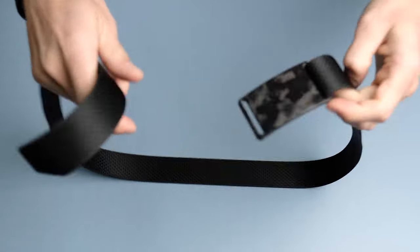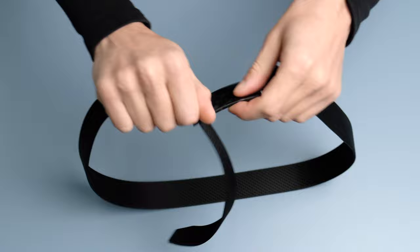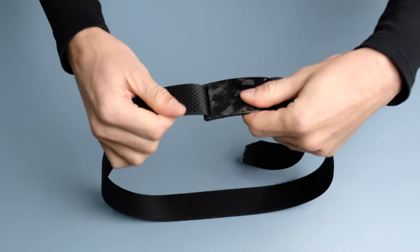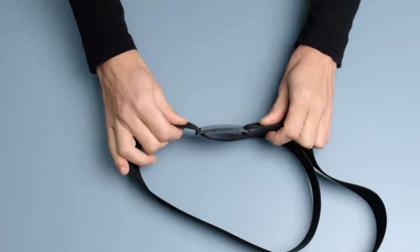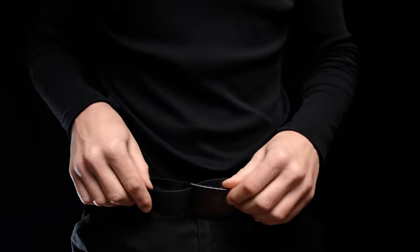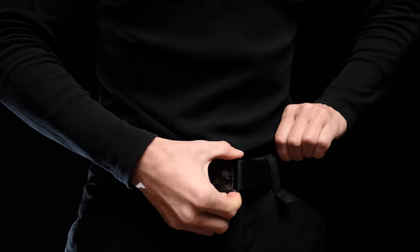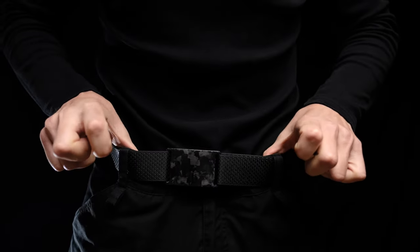Two main concerns you as a viewer are probably having — does it slip off over time? This ties into the design of the belt, so let me show you. At first I was also a little worried it would slip looser, but they did an excellent job designing it. For the past two weeks I've never felt I needed to adjust anything, but it's also not too grippy to where I feel I can't adjust it. That's in part because of the element webbing strap that utilizes a special weave, enabling it to glide through the buckle when needed but grip tight when in a locked position.